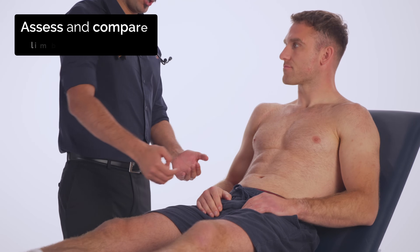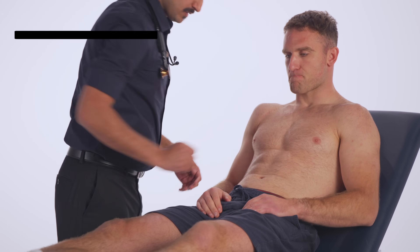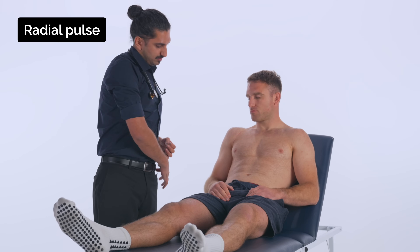I'm just going to assess the temperature. Now I'm going to take your pulse.